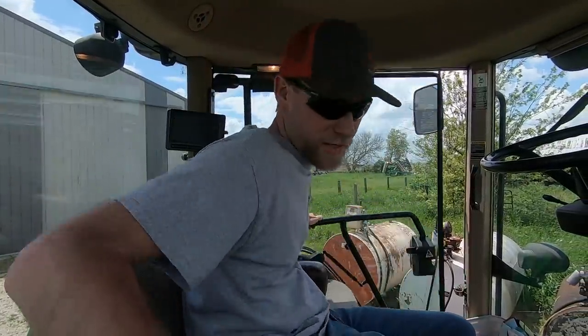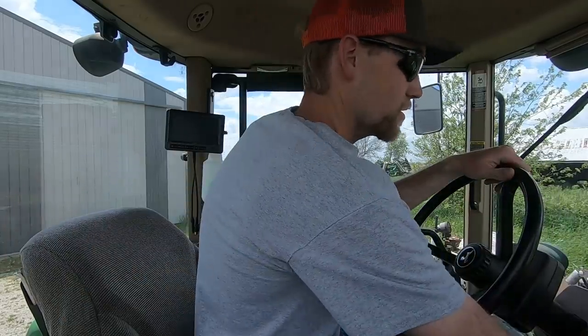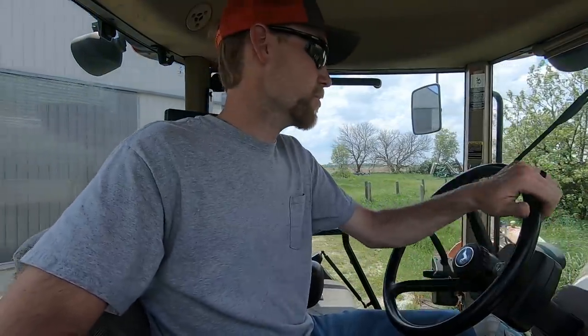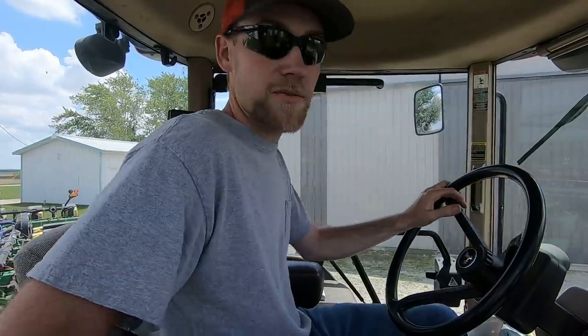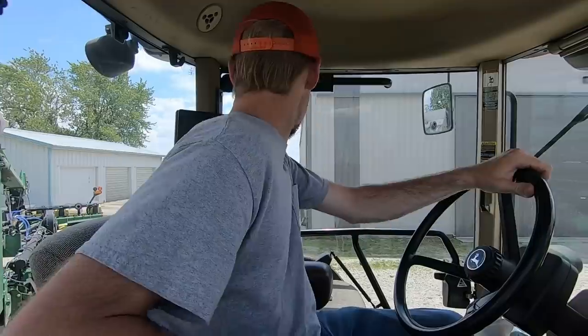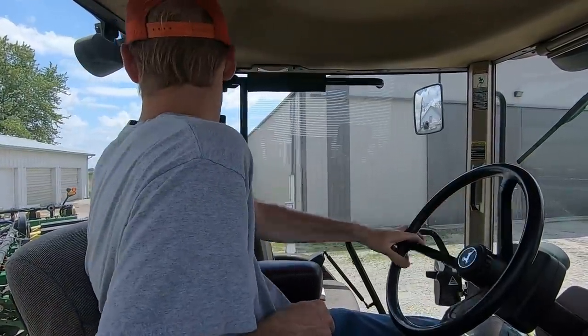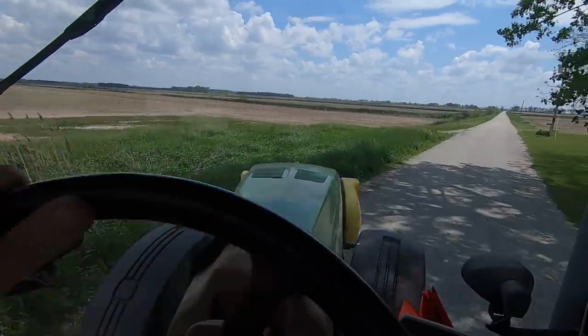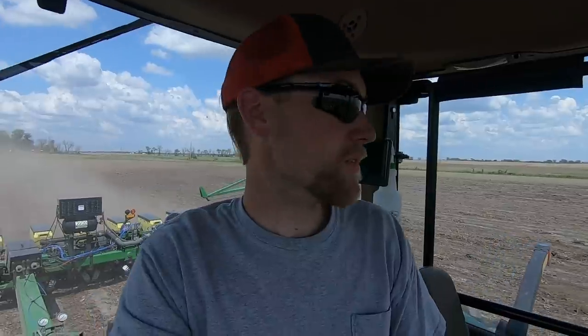I'm going to go patch some corn. Dad's going to go hoe some more corn. It's really hard to decide what to do when you're in this situation. We've got corn that needs to be torn up, corn that needs to be hoed, corn that needs to be replanted, and corn that's probably going to need to be replanted but we just don't know yet. So it's really hard to just pick a task and go do it. I'm just going to replant the corn that I know needs to be replanted. Dad's going to hoe some, and we're just going to have to do our best.